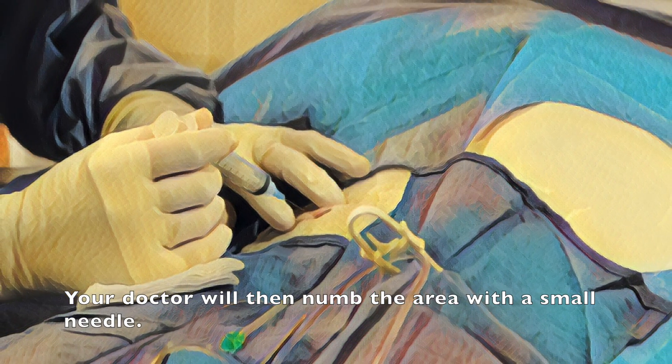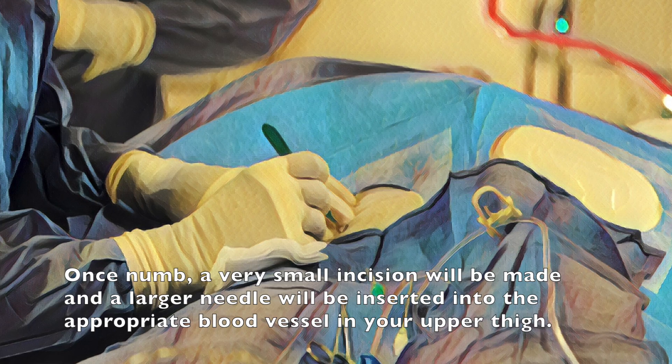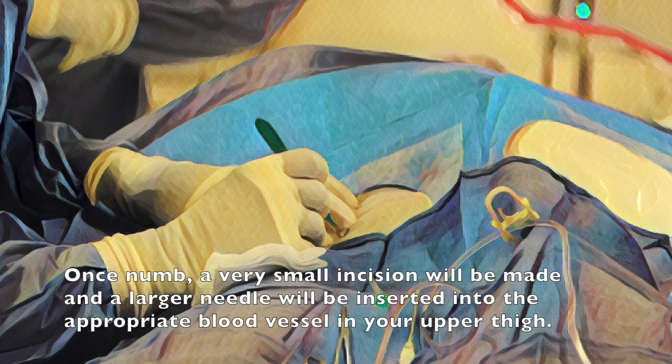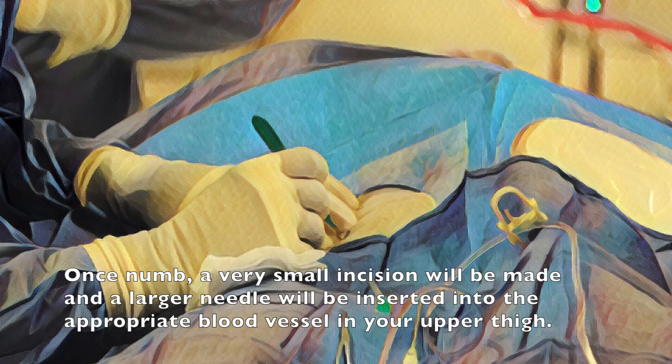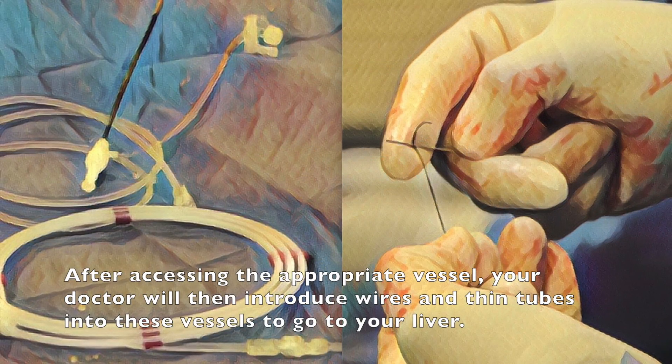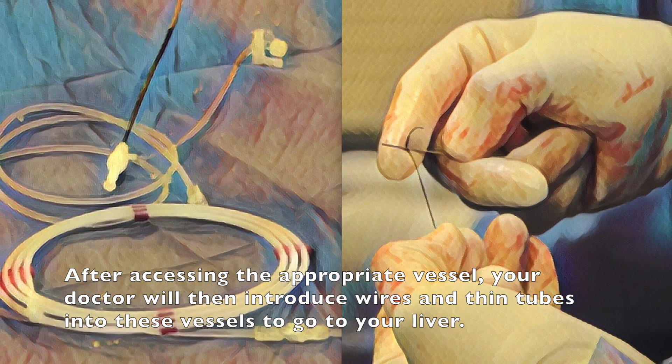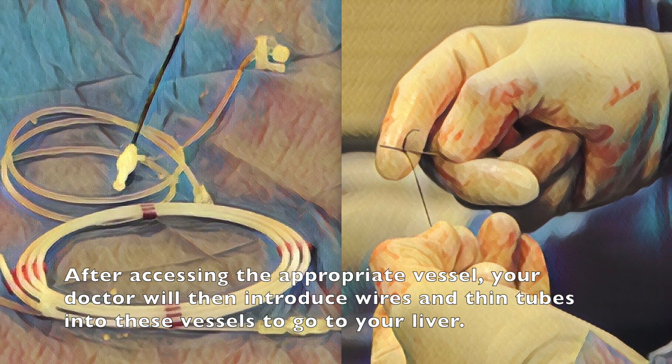The doctor will then numb the area with a small needle. Once numb a very small incision will be made and a larger needle will be inserted into the appropriate blood vessel in your upper thigh. After accessing the appropriate vessel your doctor will then introduce wires and thin tubes into these vessels to go to your liver.